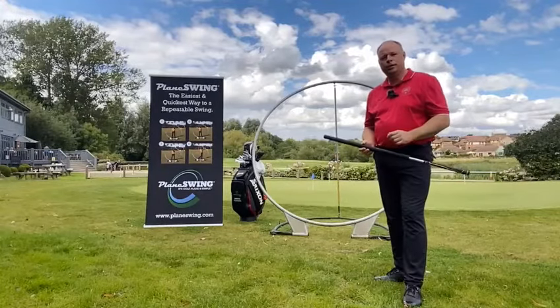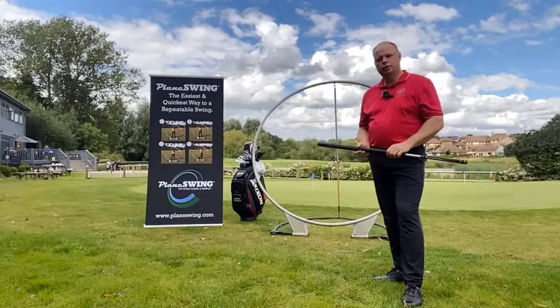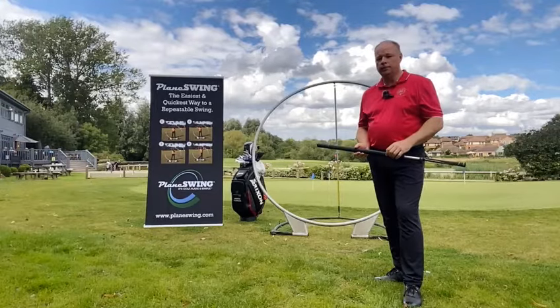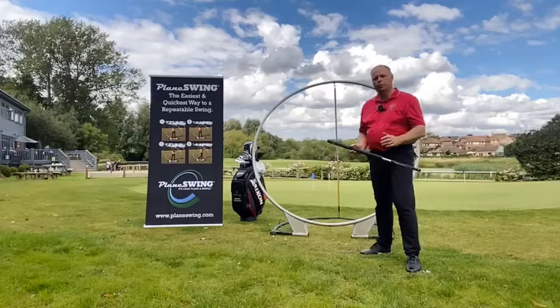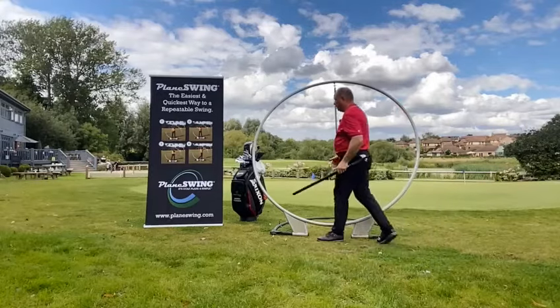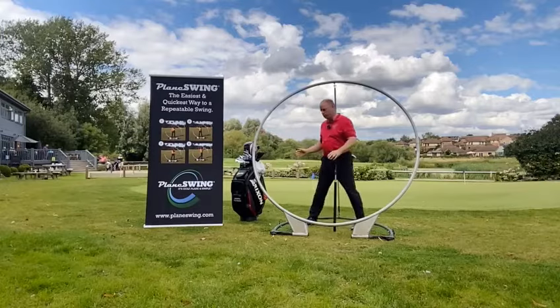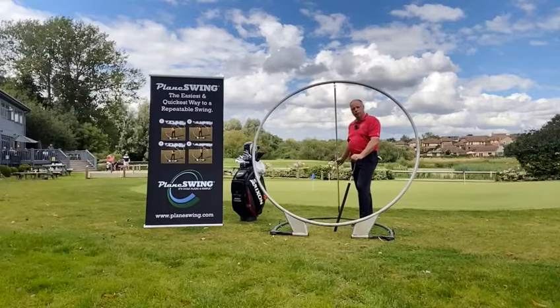Hello, are you struggling with your game at the moment? Are your shots going all over the place? It's likely that your swing is off-plane. It's Andrew Coleman here at Collentree Park, and here at Collentree I'm using the Plane Swing. The Plane Swing is an adjustable, easy to use way of finding your optimum swing plane.